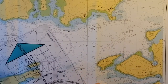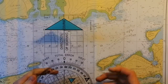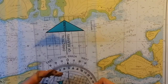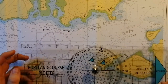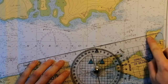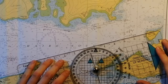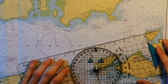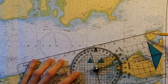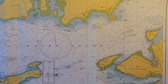Our second bearing is to the lighthouse at Gamp Home, and it's 75 degrees. Using the exact same method, we're going to set our plotter to 75 degrees with the course arrow pointing towards the object we're looking at — in this case the lighthouse. We're going to twist the plotter about that point until the lines on the plotter match up with the lines on the chart, ensuring it's at the angle we want, and then we're going to draw a line.